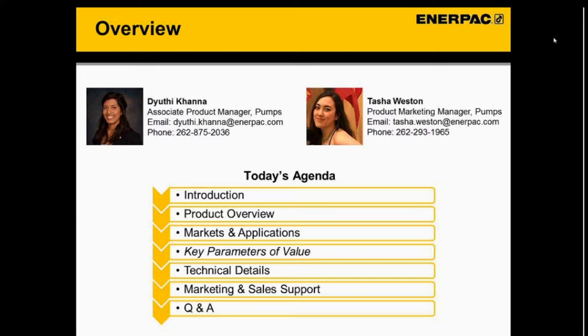For today's agenda, we're going to do a brief introduction, do a product overview of the new ZUTPS, cover some markets and applications, then we'll go through the specific key parameters of value, cover some technical details, then we'll wrap it up with some marketing and sales support, and then cover any questions you have.